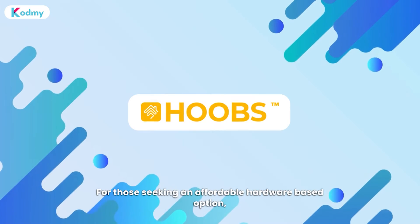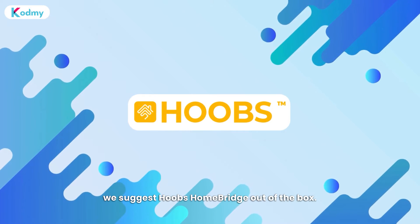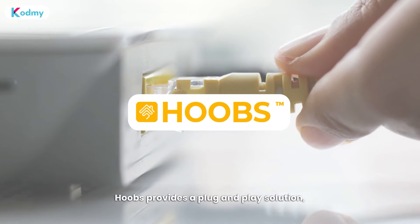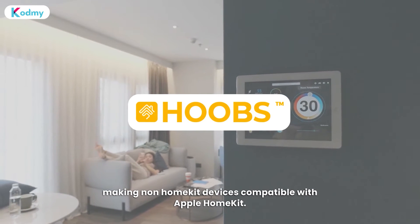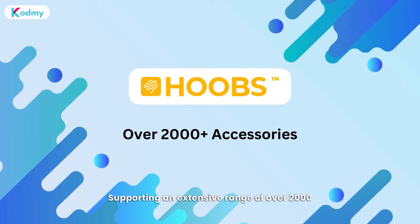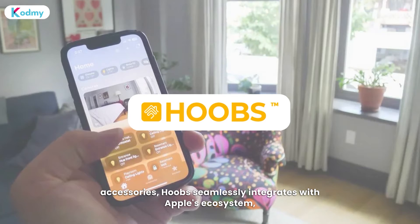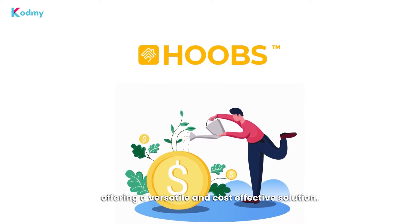For those seeking an affordable hardware-based option, we suggest Hoobz HomeBridge out of the box. Hoobz provides a plug-and-play solution, making non-HomeKit devices compatible with Apple HomeKit. Supporting an extensive range of over 2,000 accessories, Hoobz seamlessly integrates with Apple's ecosystem, offering a versatile and cost-effective solution.